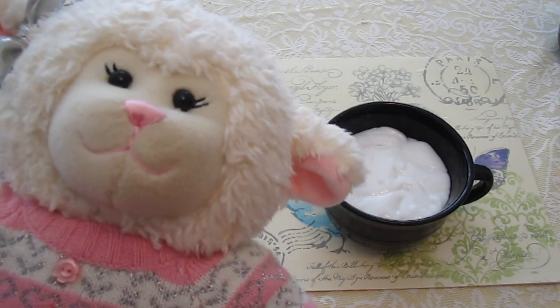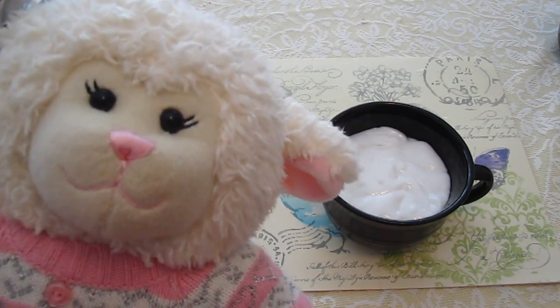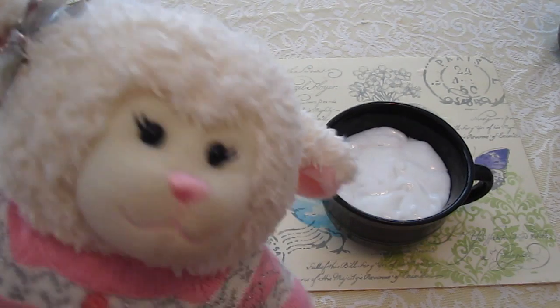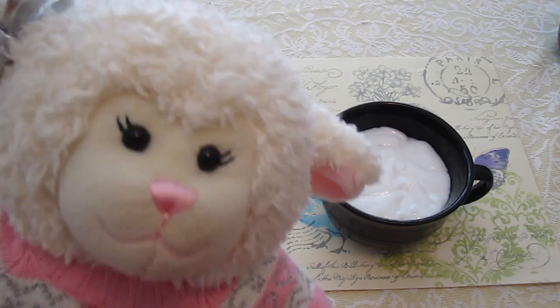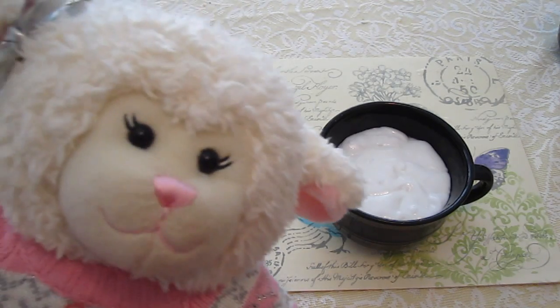Hi everybody, Lemmy here, and welcome to another video. In this particular video, we're going to be making snow slime, which you'll see here in this bowl behind me. I figure just because Christmas is over does not mean that winter is. It's still wintery and cold out and snowing in certain parts of the U.S. and all over the world, so what I decided to do is make snow slime.